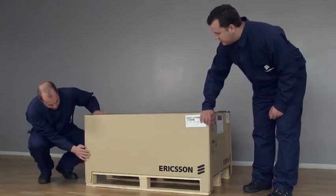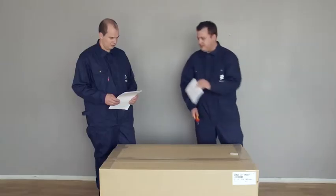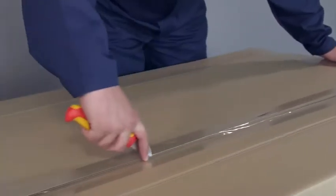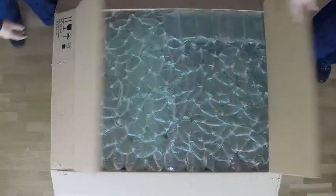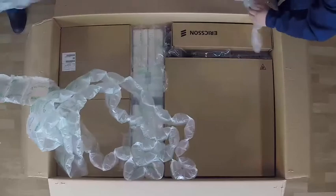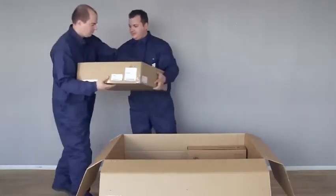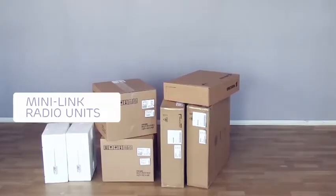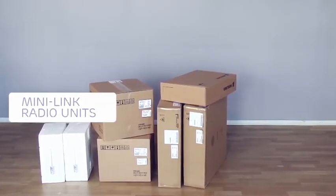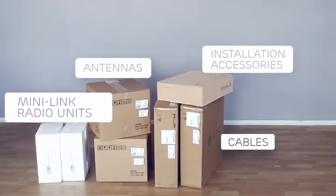Check the delivered boxes for damage, then check the packing notes to see that the delivery is complete. Unpack and assemble the outdoor unit in a clean and dry location — it is important that dirt and moisture do not get into the equipment connectors and interfaces. The outdoor unit delivery for a link consists of the Minilink radio units — in this case RA-U2-X units — the antennas, cables, and other ordered installation accessories.